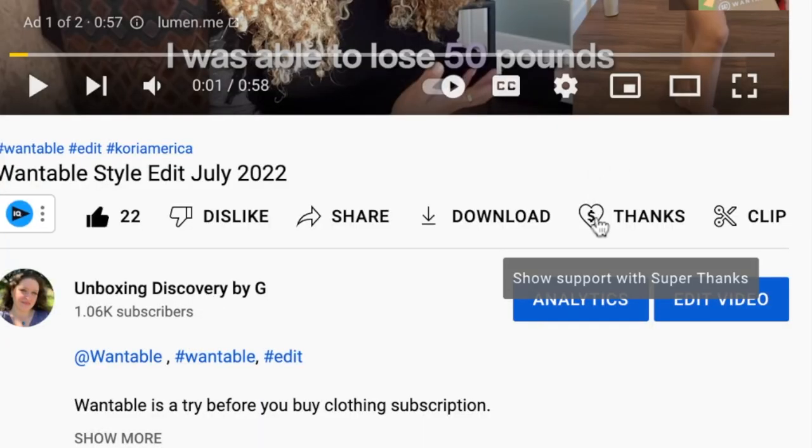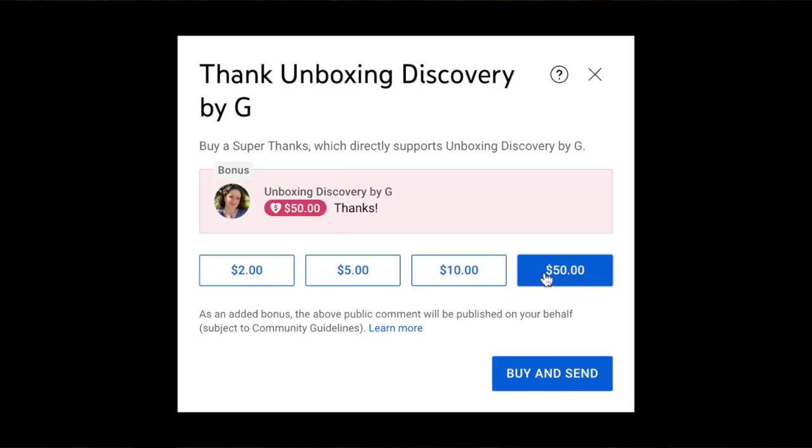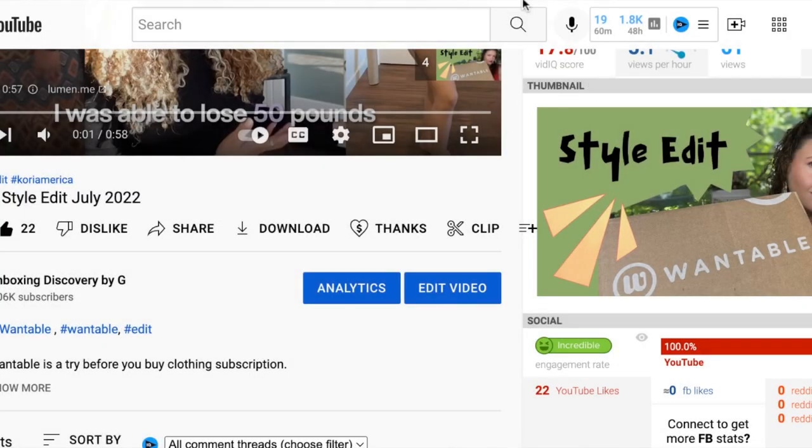I'm actually thinking of doing some fundraisers — maybe a live — to help raise money for the studio we're working on, since redoing a whole room is expensive. There's also a new Super Thanks feature — it's a heart with a dollar sign — and you can click it to donate to my channel. You can pick $2, $5, $10, or even $50.